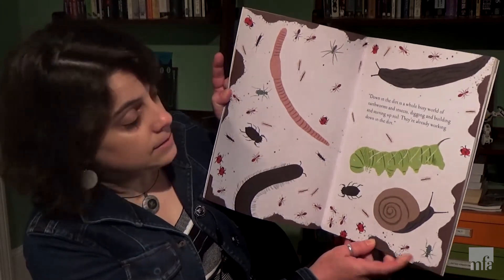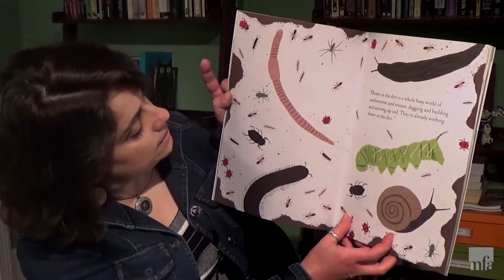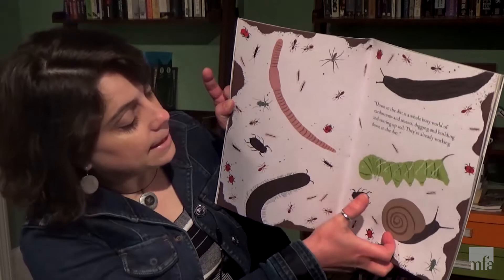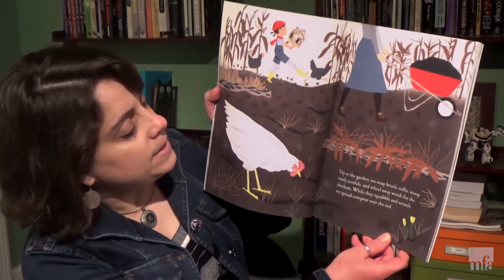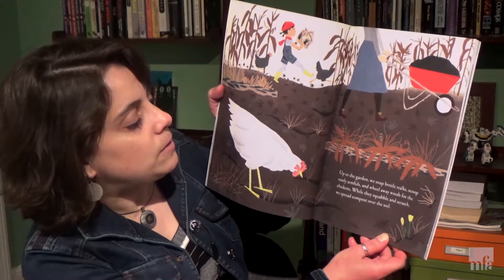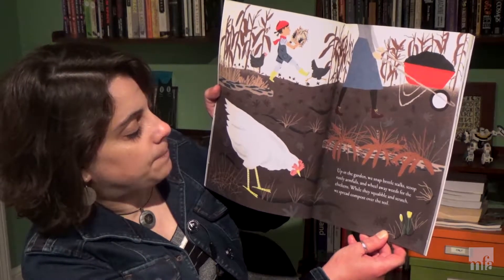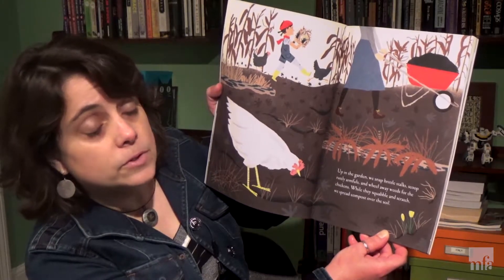This is one of my favorite pages. We have a snail over here and some ants down here and a millipede and a caterpillar. Up in the garden we snap brittle stalks, scoop rusty armfuls and wheel away weeds for the chickens. While they squabble and scratch we spread compost over the soil.